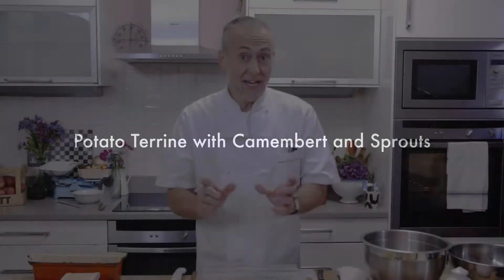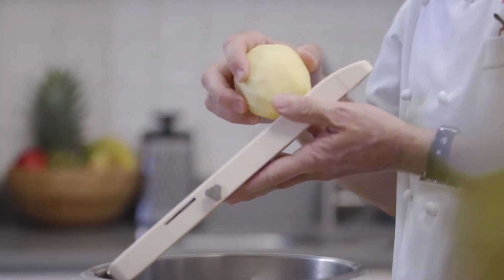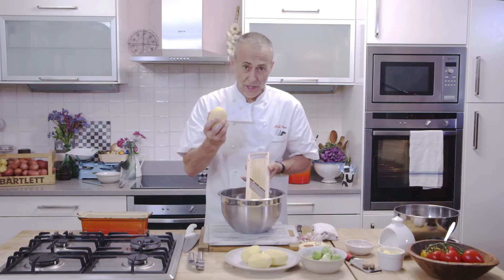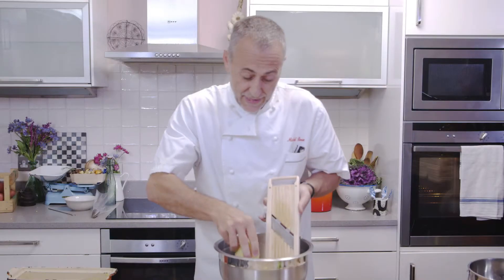I'm going to prepare an Albert Bartlett Rooster Potato Terrine with Camembert and Brussels sprouts. First off, you need your potatoes. Slice them on a Japanese mandolin or using a very sharp knife. Just be very careful, take your time, and they must be super thin.